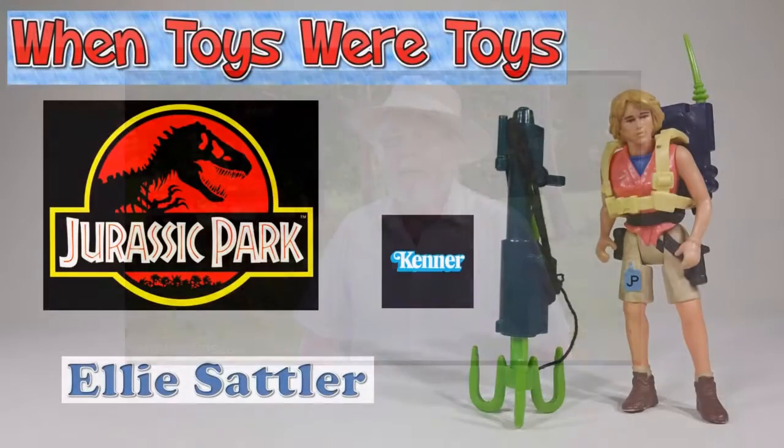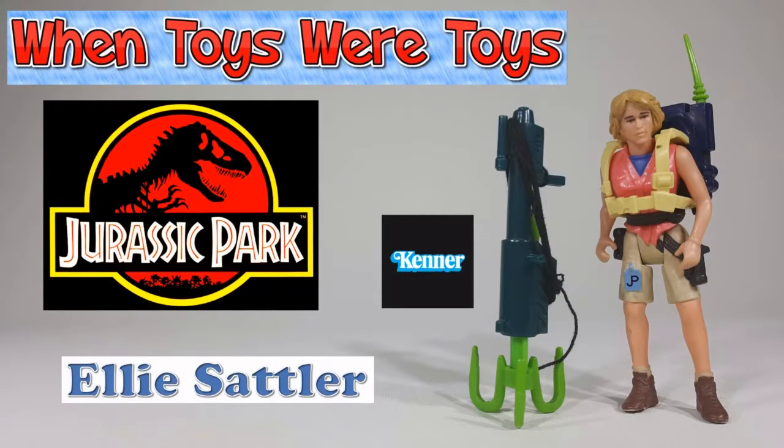Welcome to Jurassic Park. When Toys Were Toys.